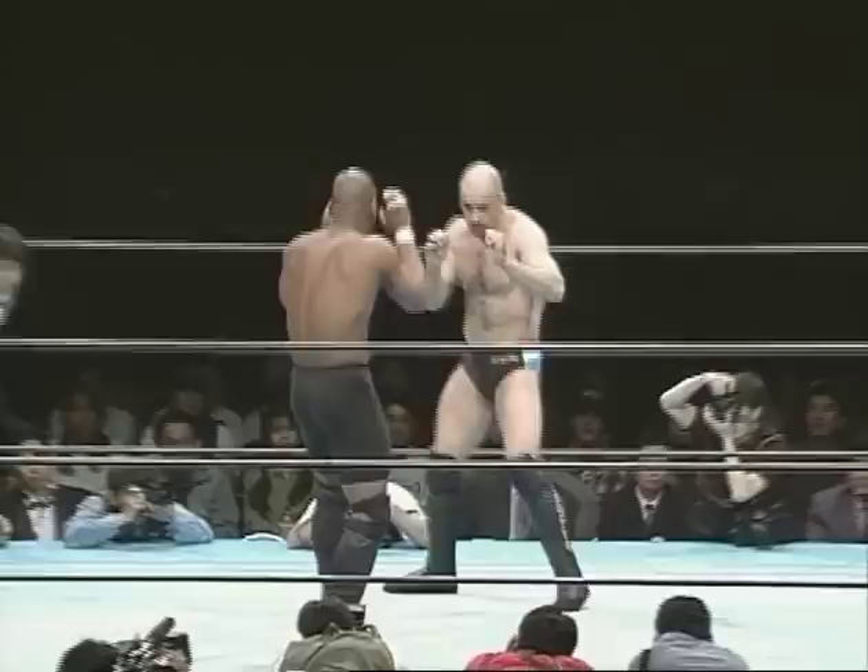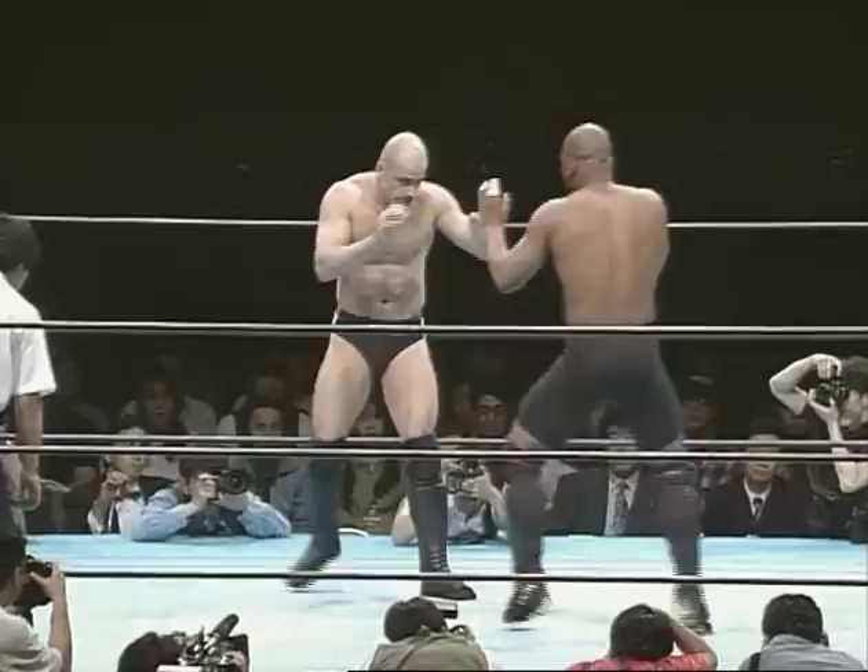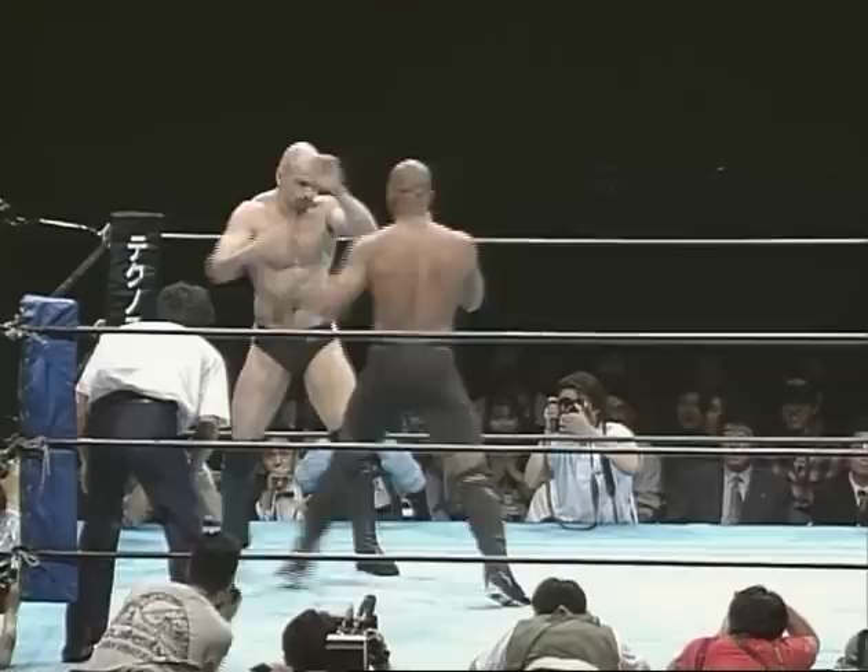This is going to be very funny. Watch this. I position my hip for the left high kick. Bang. Right high kick. And now it's going to be funny. Watch this.